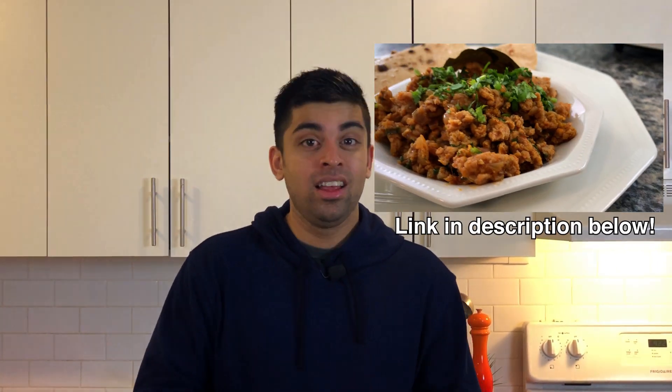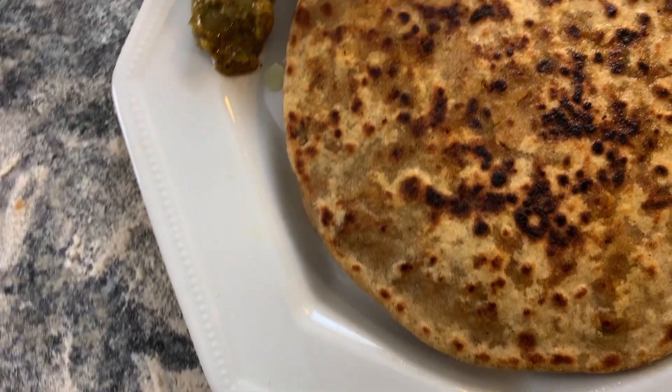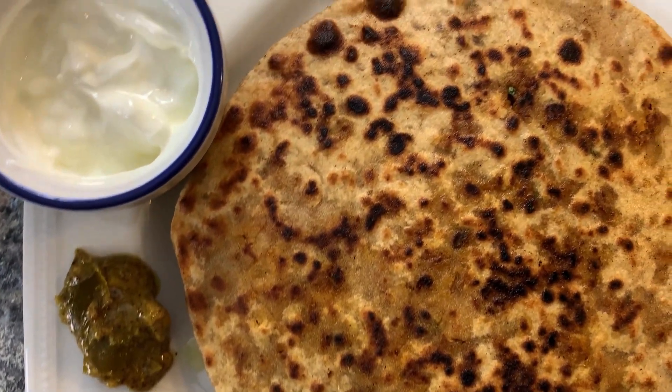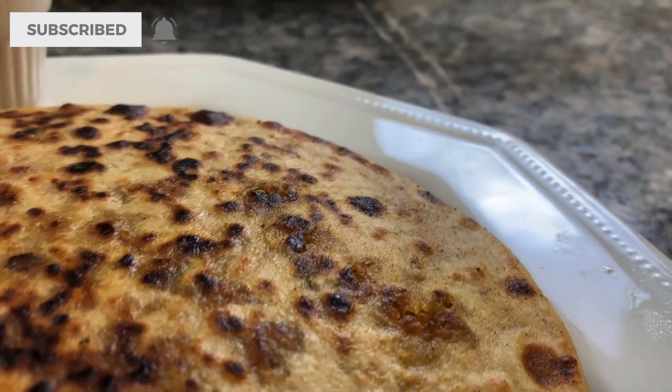Hey guys, so now you know how to make the best keema masala — I did that video not so long ago and I'll put it somewhere around here. But if you haven't seen that video yet, I'll go over it really quickly in this video so that you're ready to make your own keema parantha, and it's gonna be amazing.